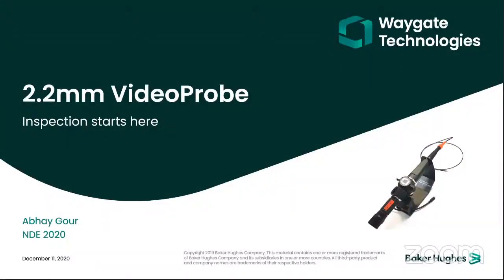Good morning to all the delegates and participants in this product launch. My name is Abhay Gaur, I am a sales manager and I represent Vega Technology, which is known to be a G-inspection technology. Today I take the privilege to launch our 2.2 millimeter video probe, which is something very phenomenal in terms of video scope range.